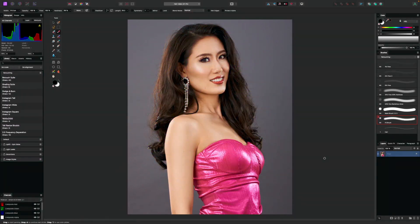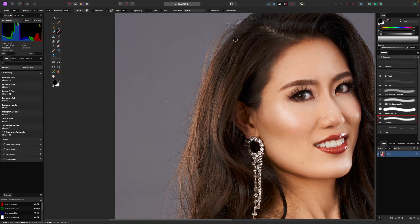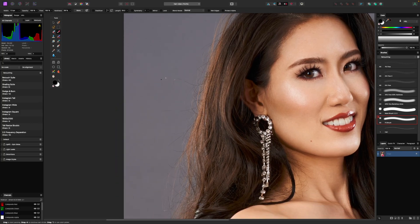All right guys, welcome back. Let's just go ahead and dive right in. The main concept with this technique is we are going to be erasing the current hair edge and then replacing it with one of our own that we're going to manually paint in. If we zoom in a little bit here, you'll see the hair is just kind of all over the place, especially at the edges — it's messy, with little hair strands coming out everywhere.